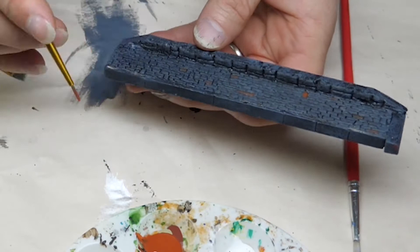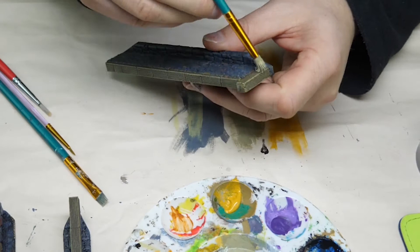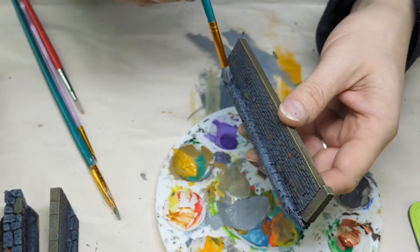Mod Podge all over because there's a lot of foam on that, which will help seal it. Again we do the multi-tone stonework, then a brown top to give a wood look - I really liked that color variance. A nice dry brush on the stone along the base brings out the detail. And that's done.